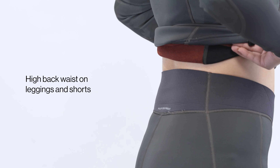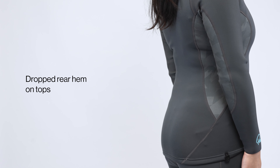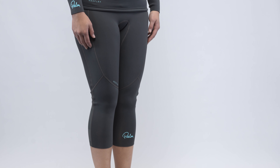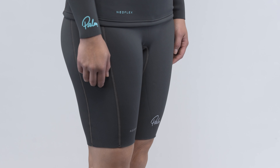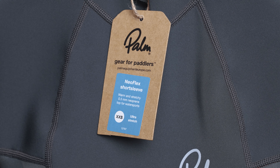The leggings and shorts have a high back waist, and the tops have a dropped rear hem so you don't get any gaps when you're sat down. There are long sleeve and short sleeve tops, leggings and shorts in men's and women's styles. The short sleeve top and shorts now go all the way down to double extra small for kids.